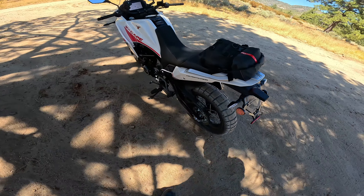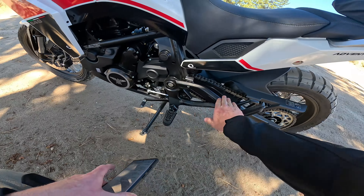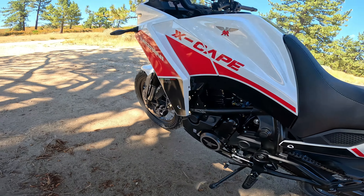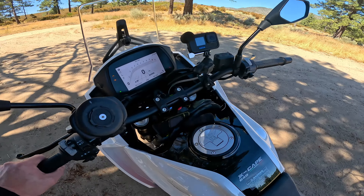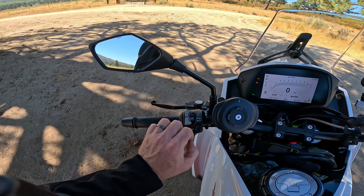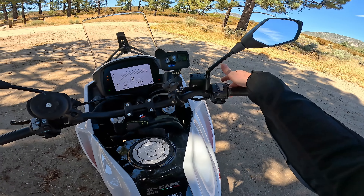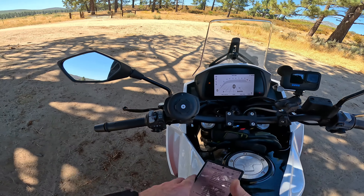Coming down the side: there's a side fairing — they kind of extended this out to give you some wind protection. Foot pegs which you can take the rubbers out of. The exhaust is kind of low. 17-inch tubeless rear wheel. Some cool badging, a big grab panel, and a small cargo rack. The accessories for this bike are very affordable — luggage racks, low seats, crash bars. Chain drive. It doesn't come with a center stand. No quick shifter on these bikes.